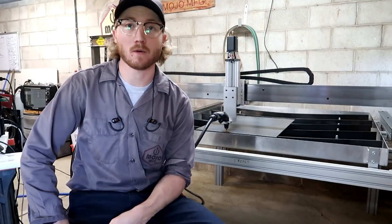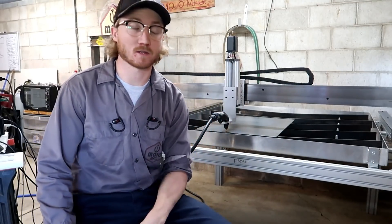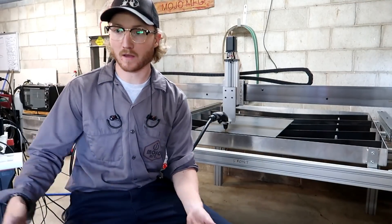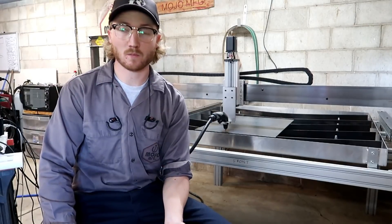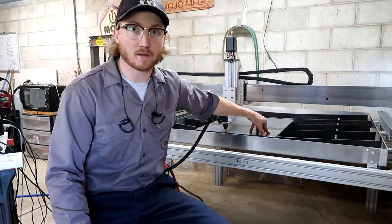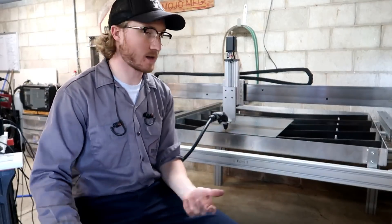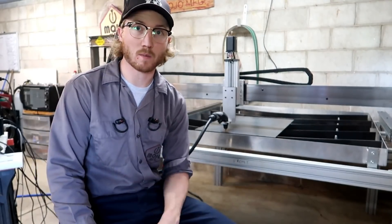We're going to finish up the DIY belt grinder in this video. I stopped by my local Metal Supermarket — that place is pretty sweet. They were super nice. They took me back, showed me all the material, and ended up cutting some pieces for me. They had this scrap 3/16ths plate, 24 by 18 and a half, and the size I need is 20 by 14 for the base of the DIY belt grinder.